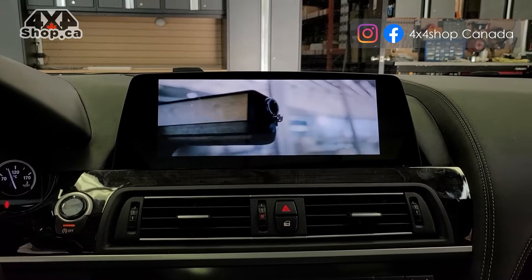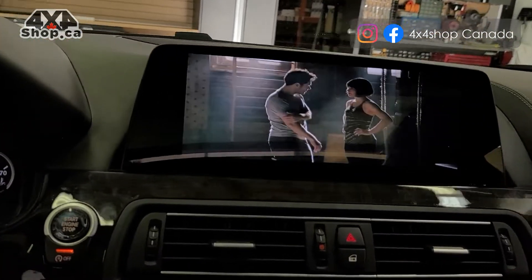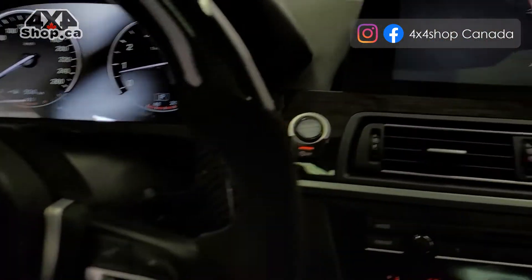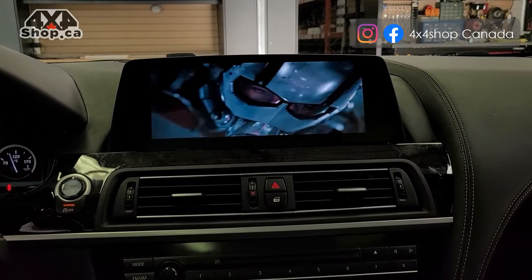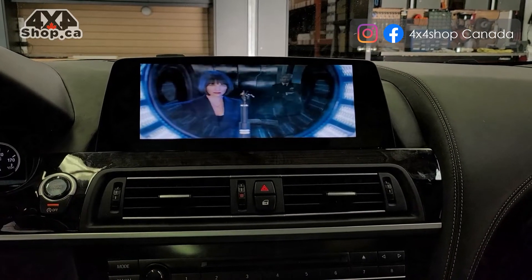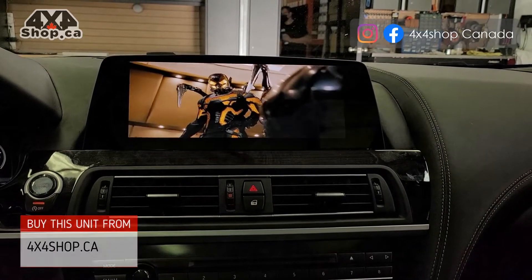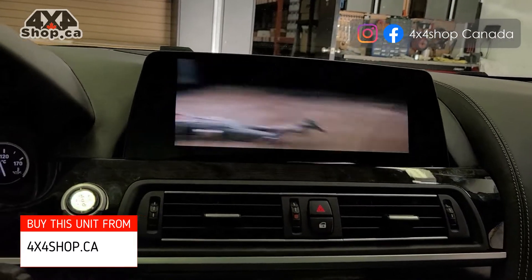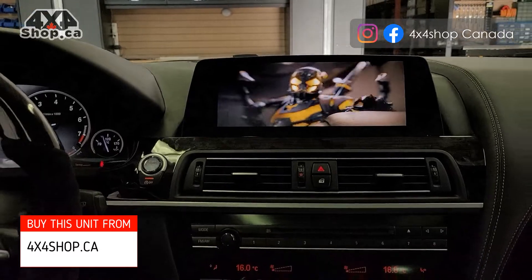This is a 1920 resolution screen — you can see how clear and crisp it looks. If you're interested in getting one of these screens, you can buy them online at 4x4shop.ca or give us a call at 905-604-4294, and one of our technicians will be happy to assist you. We're always here to help — thank you!